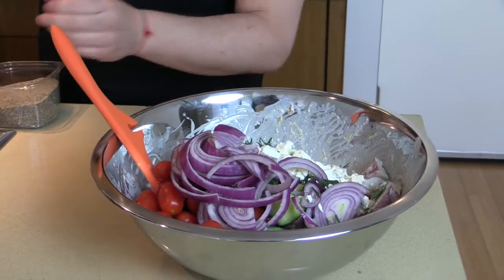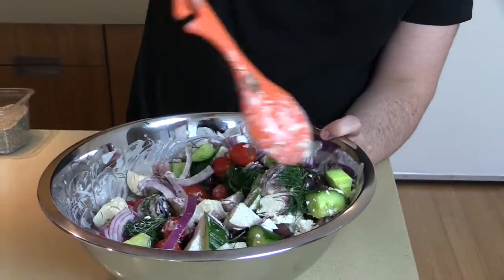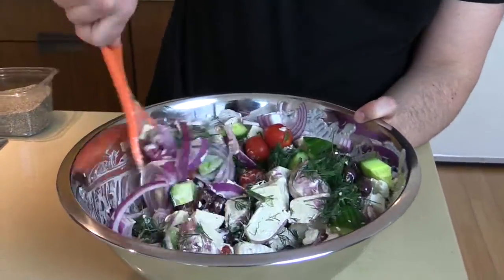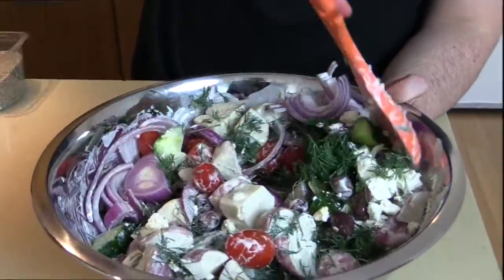I love dishes like this where it's just dropping everything in. And if you notice, everything's already cut — that's a really good tip for cooking happily: cut all your ingredients and prepare them first. The fancy name for that is mise en place.